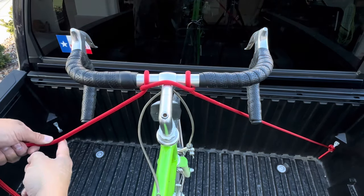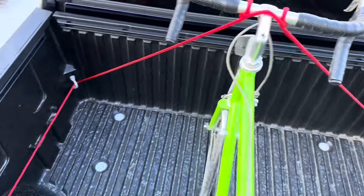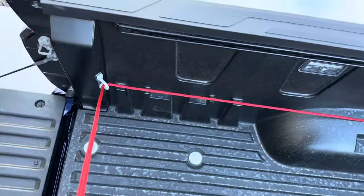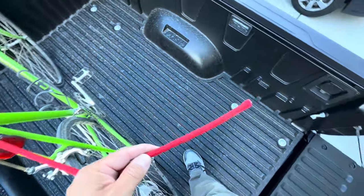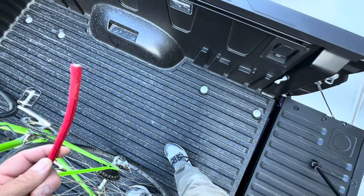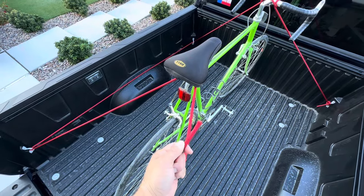Next, all we have to do is run this end through that corner anchor — so from one corner to the handlebars to the other corner, all the way to the back, and now we're going to go around our seat. But we've got a problem here: the other anchor is all the way over there and we're short. This is 20 feet and I underestimated.